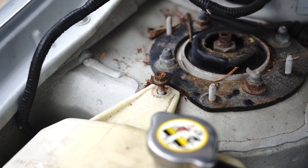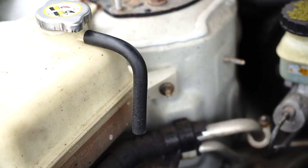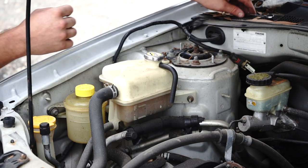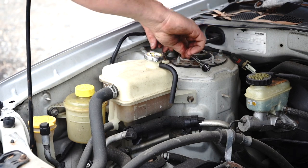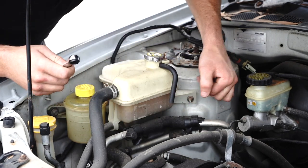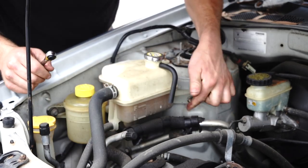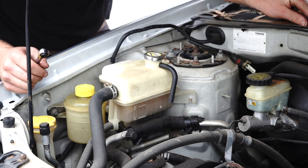Start with the top and bottom bolts — I've already loosened them. Just rip into those bolts, one here. Righty-tighty, lefty-loosey. Chuck your bolts out of the way.